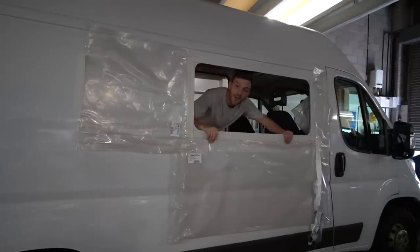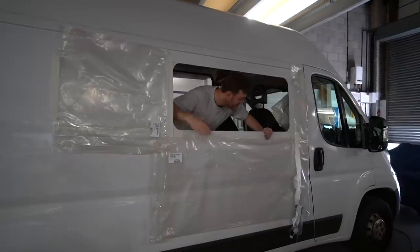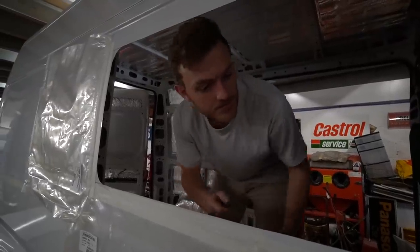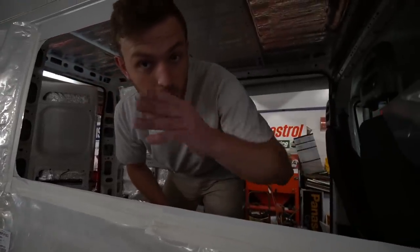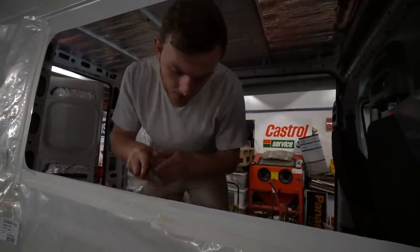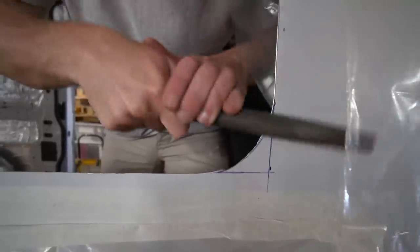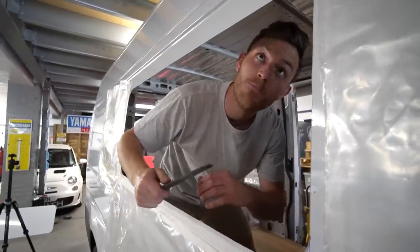All right, come and get your ice cream! Look at the state of this. I'm just going to take a file and file around all the edges so that people like my cameraman don't cut their fingers. Smooth like a baby's bottom!